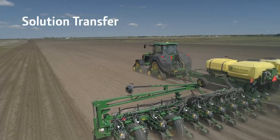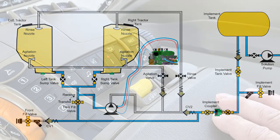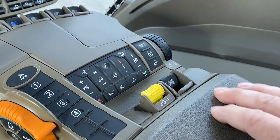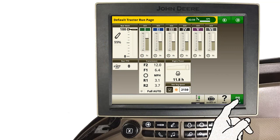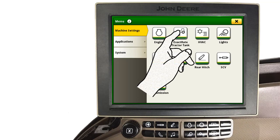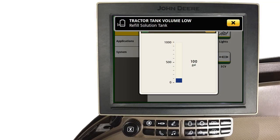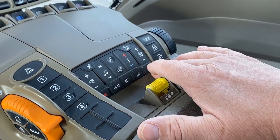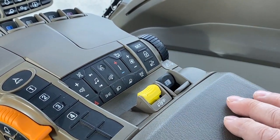As needed, solution can be transferred from the tractor tanks to the implement tank on the move. To transfer solution, place the associated SCV control lever into the retract position to drive the onboard transfer pump. Solution flows past closed valves and check valves into the implement tank. Tractor tank level can be monitored on the Generation 4 display by navigating to ExactRate Tractor Tank. This tractor tank module can also be added to your tractor run page. When the implement tank is full or the tractor tanks are empty, move the associated SCV control lever into the float position — this allows fluid to slowly stop flowing. After 10 seconds, the SCV control lever can then be returned to the neutral position.